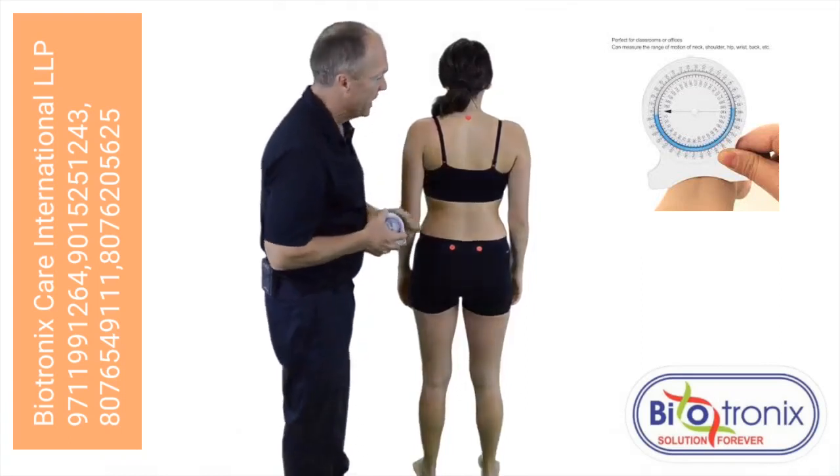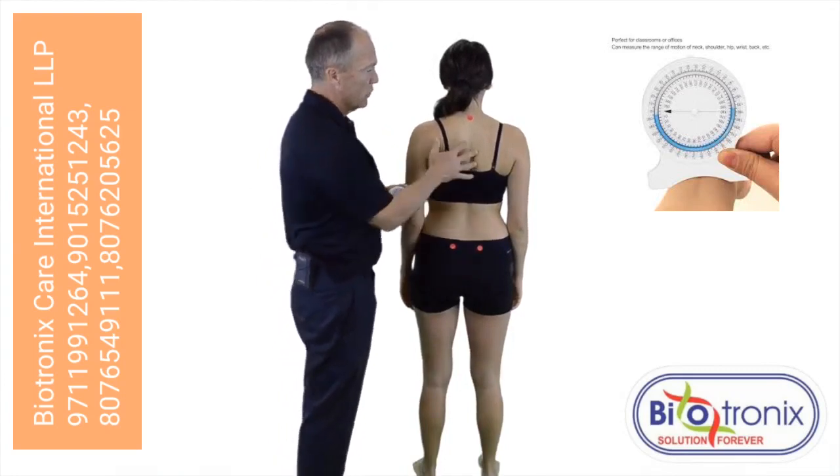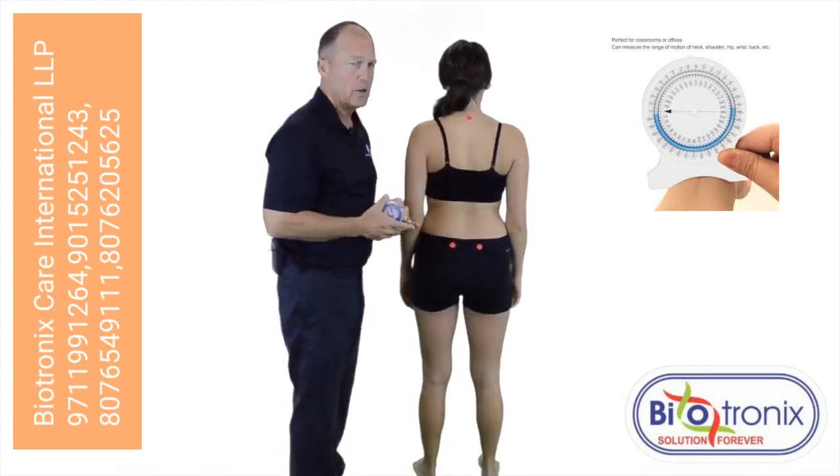In this position, with the patient standing in a more balanced stance position, we're now going to measure for thoracolumbar flexion using an inclinometer device.